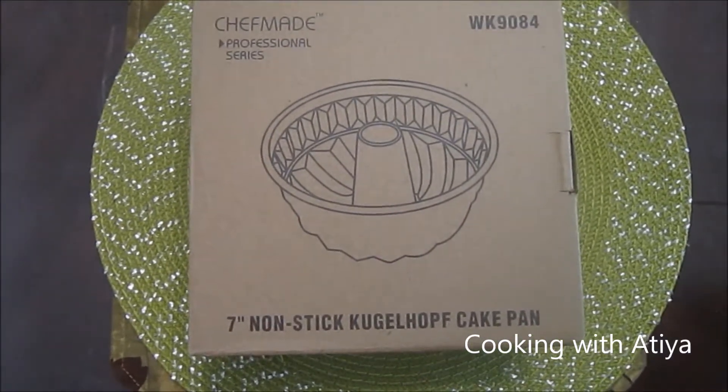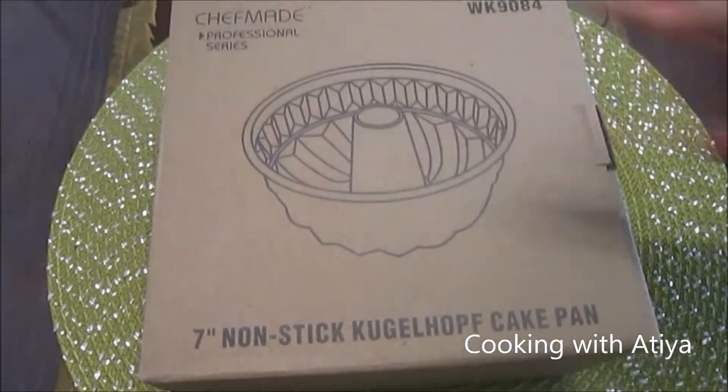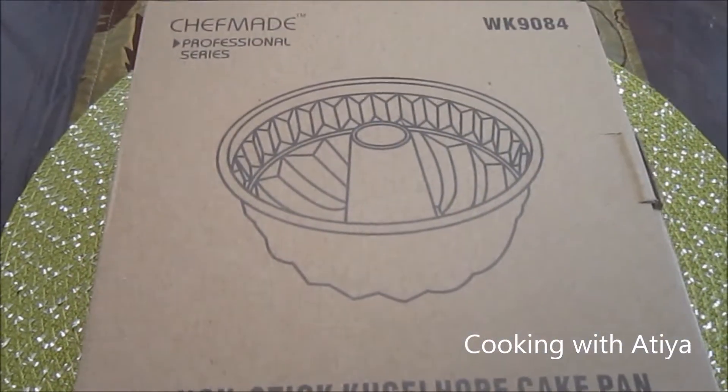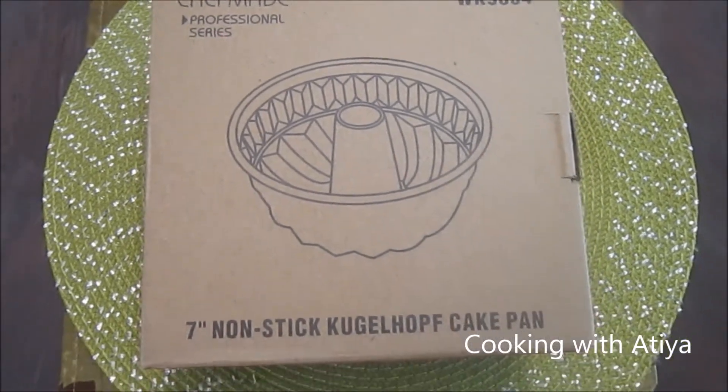Hi YouTube! Today I'll be sharing with you this new non-stick cake pan by ChefMade. This pan is 7 inches. It's great to make your cake mixes in or your own cake from scratch. You can also make jello, custard, and all those other things. So let's open it up.